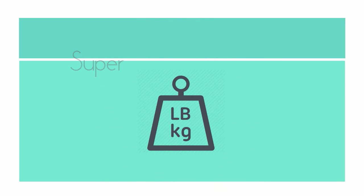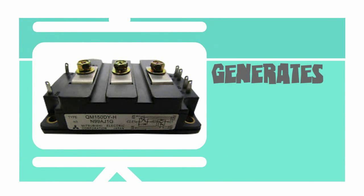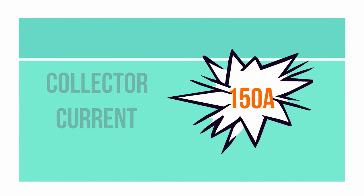With a super light weight of 0.65 pounds, this transistor module generates a collector emitter voltage of 600 volts and a collector current of 150 amps.